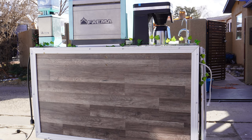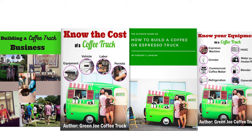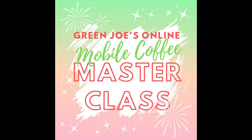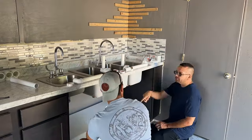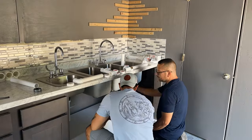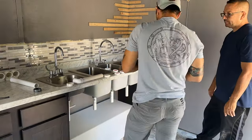We do it through a variety of means: e-books, courses, consultations, and live in-person classes. I'll link my website in the comments. In this video, we are covering how to install plumbing for a coffee truck.